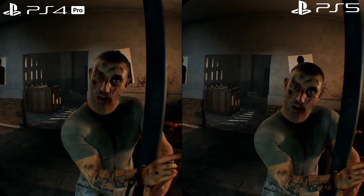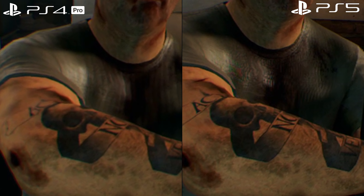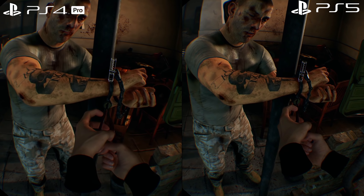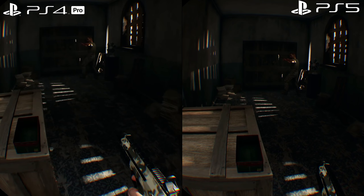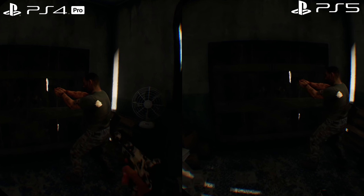This improved material resolution and asset quality is across everything. For example, the tattoo in the 1440p down-sampled Pro version is much blurrier — you can't see the detail — whereas on the PS5 at 4K, even outputting at 1080p, the enhancements to texture quality, sampling, and filtering add up to much sharper, cleaner images and more realistic characters. It's more than just resolution: texture filtering is improved, texture quality is improved, shader quality is slightly improved, and on top of that there's the benefit of better performance.